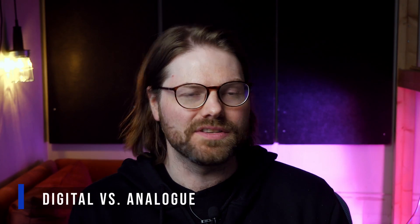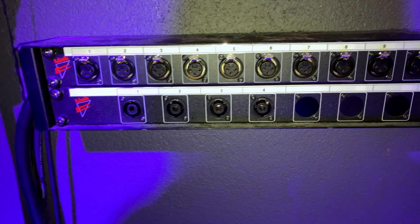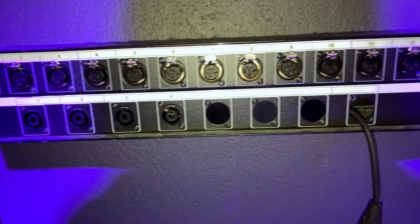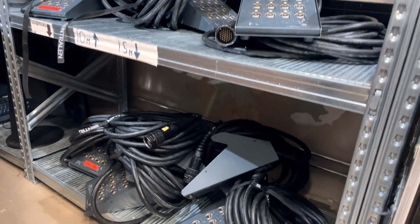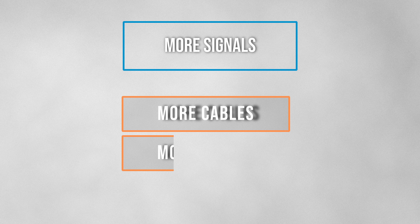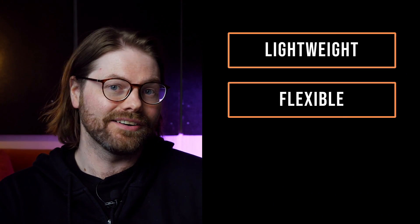How are analog and digital stageboxes different? An analog stagebox is actually just a whole bunch of cables collected in one housing. If you connect into input 1 on the stage, the exact same thing will come out of output 1 at the mixer end. The difference between a 12-channel and a 24-channel box is just a thicker cable with more wires inside. More signals equal more cables, more cables equal more weight, and more weight means more money and more time to set up. A digital stagebox is lightweight, more flexible, and easier and quicker to set up.